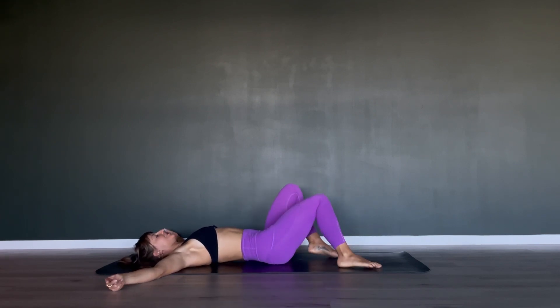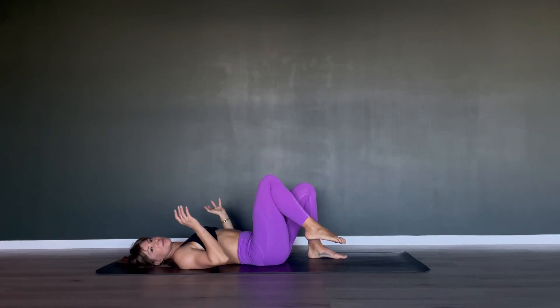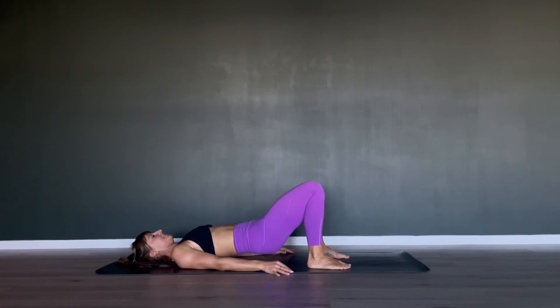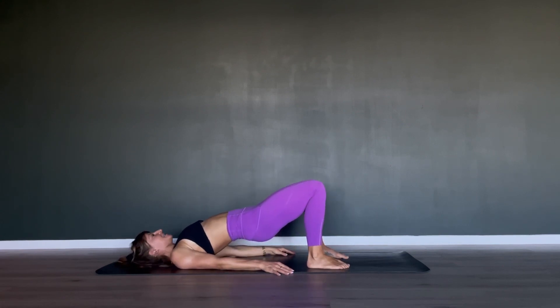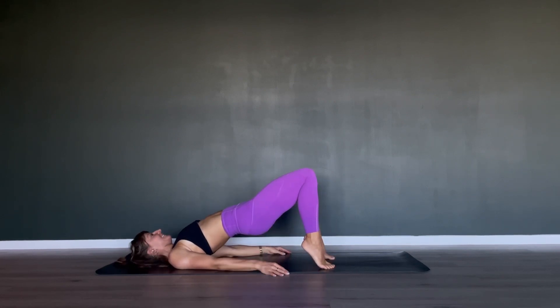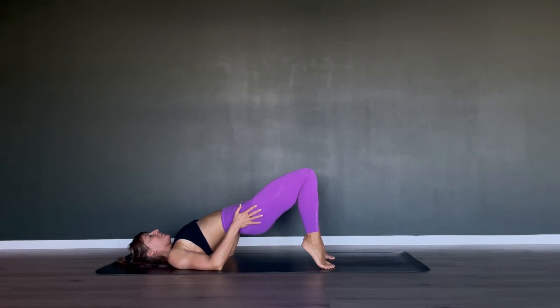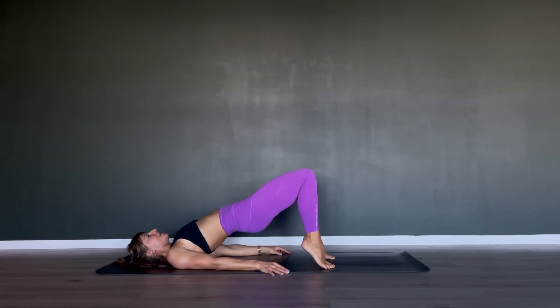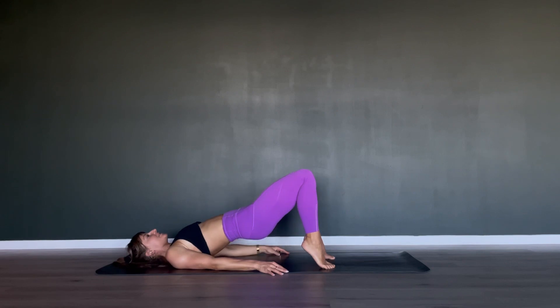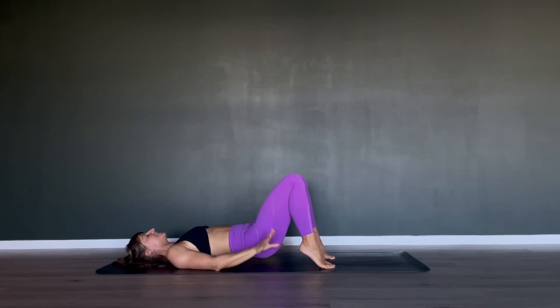Coming back into our glute bridges — walk your feet again towards your sit bones, hands by your hips. Find your imprint, press down, scoop your tailbone under, lift up. At the highest point, come even higher by coming onto your tippy toes so heels are elevated. Drop your butt halfway down, come back up for ten, nine — same cues as our first set of glute bridging: find that posterior tilt in your pelvis and squeeze into the glutes.